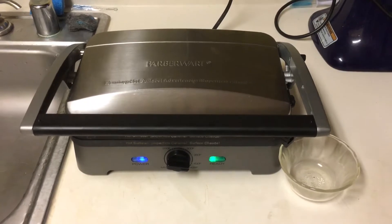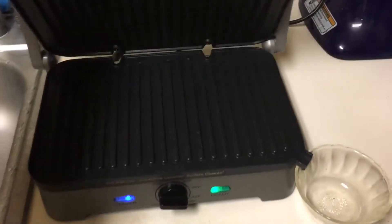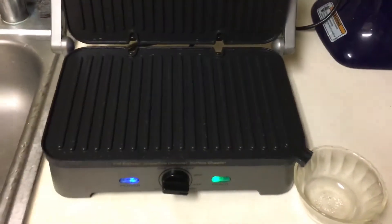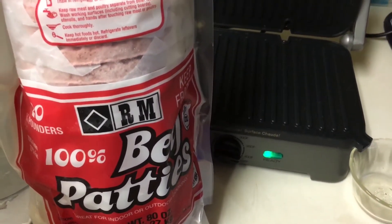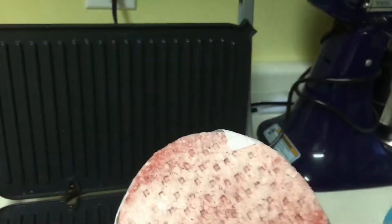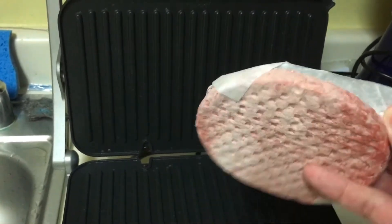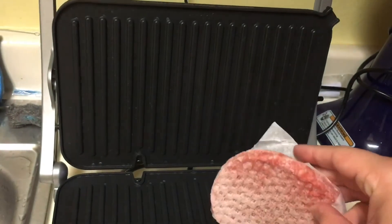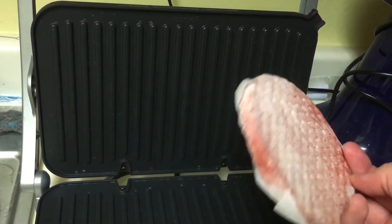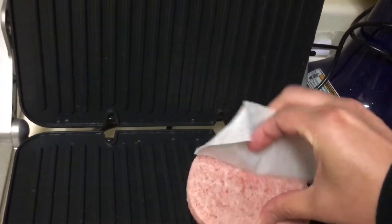I set up the grill here and it's got a green light that says it's ready. I'm going to go ahead and put these on there and we will cook them and then eat them and see how they are. Here is the patty itself — it comes with a little piece of paper on it, so make sure you get that piece of paper off so you or your guests don't eat it. I'm just going to peel that off and put it on the grill like this.